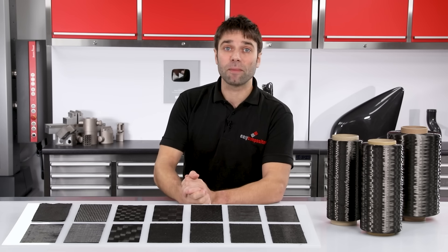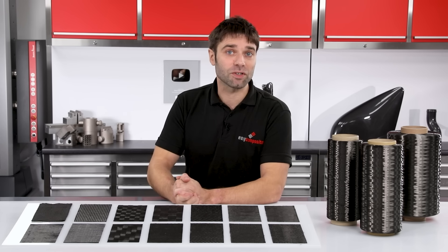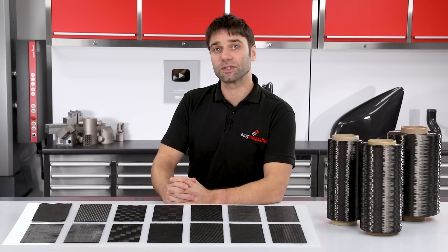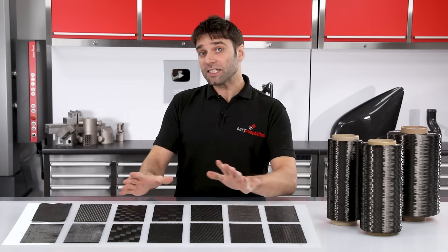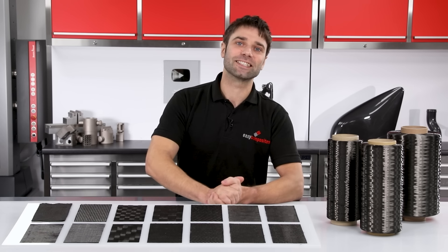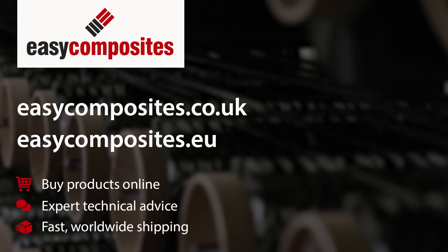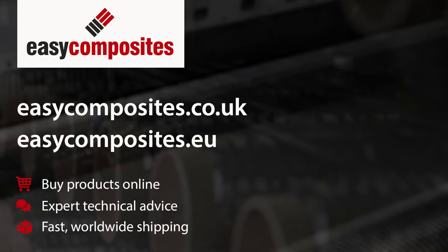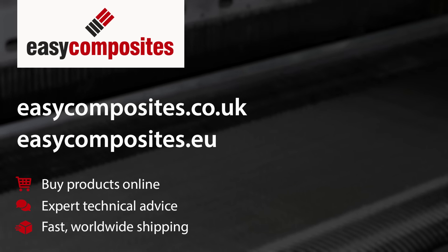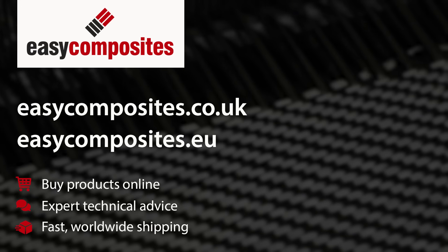I do hope you've found the information in this video interesting. If you have, we always appreciate a like and a subscribe, and thanks to all of our customers for your support. If there are any subjects you'd like us to cover in a future video, please post them in the comments section and we'll see you next time. EU customers can now order from our Netherlands warehouse at easycomposites.eu, and for the UK and the rest of the world please visit easycomposites.co.uk.